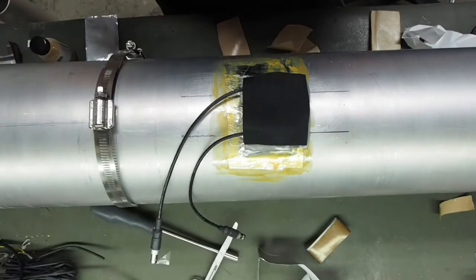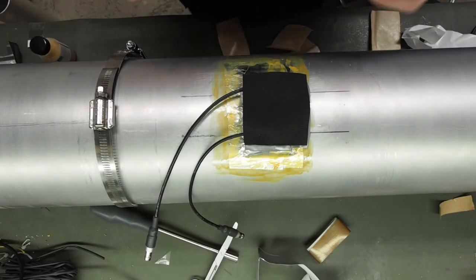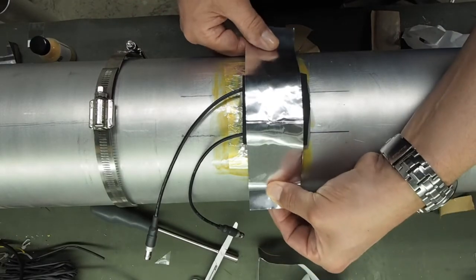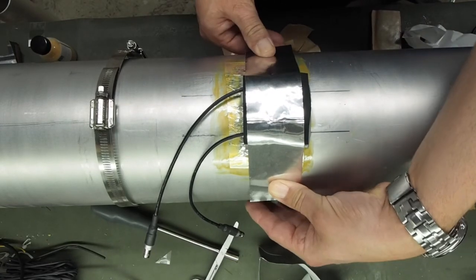What does sometimes help to keep this in place before you put the transmitter on is just another piece of this tape on, just to keep everything in place. And that's it — the gauges are ready now for the transmitter to go on.